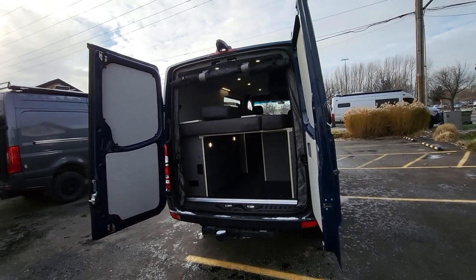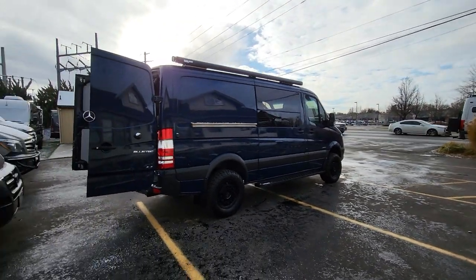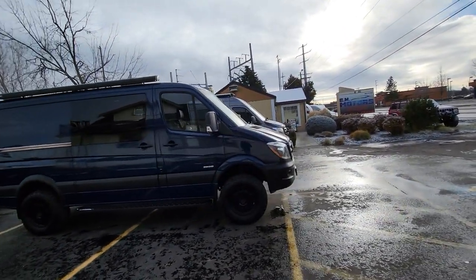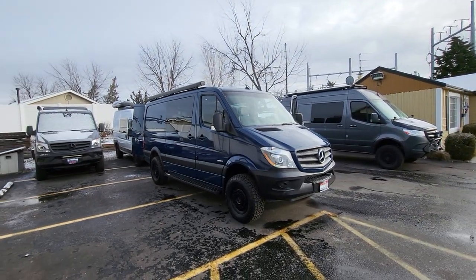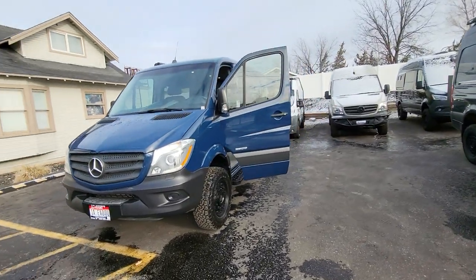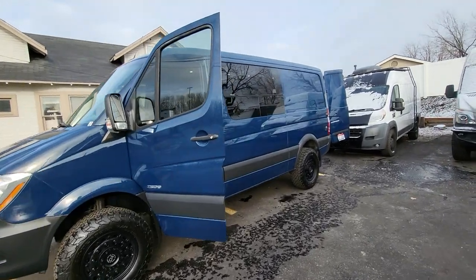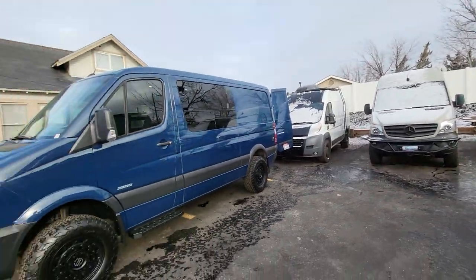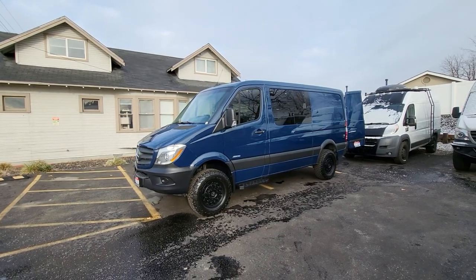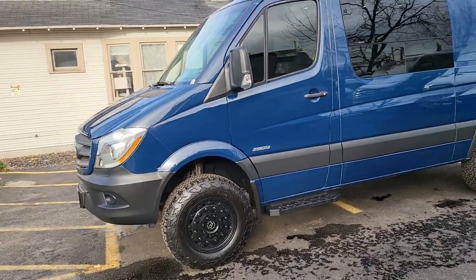Hey, what's up guys, Eric here at EM Motors and Launch Vans. Just finished up a little build here for a customer — she's gonna take delivery of it today, so super exciting day for her and for us. It's a pretty cool little layout that works really well in the standard roof. It's a 2017 or '18, 144-inch wheelbase, standard roof model, and it is four-wheel drive — super cool for getting up to the mountain or off the beaten path wherever your heart desires.